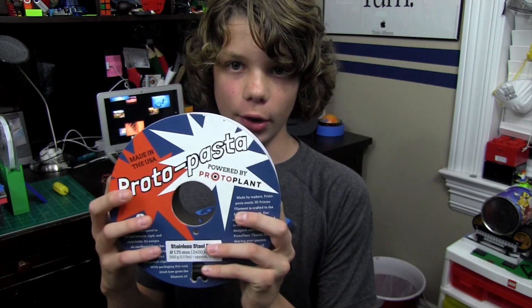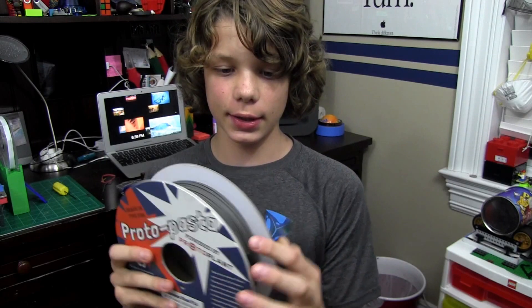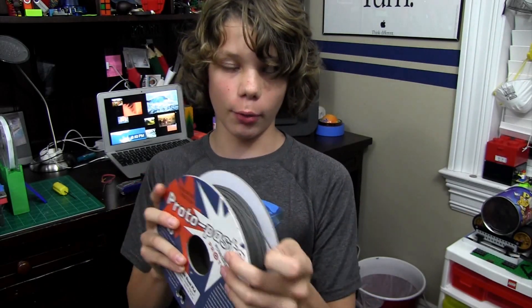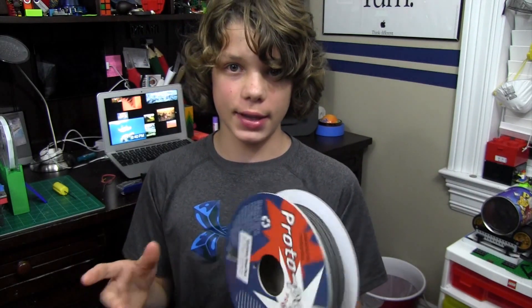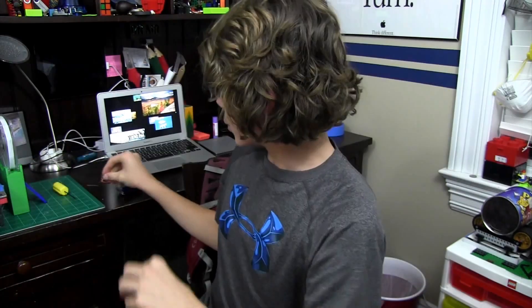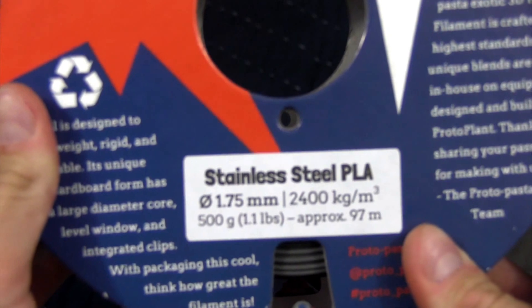So first of all, I'm going to give you a close-up of this filament. It does look like metal — it's gray, it's kind of grainy, and it's very brittle. Like, very brittle. When I was first starting to print with this, it snapped right away. I actually have the little piece right here — it just broke right off. So it's not as strong or flexible as ABS, but it's pretty cool. It can be polished — I'm going to show you that later in the video.